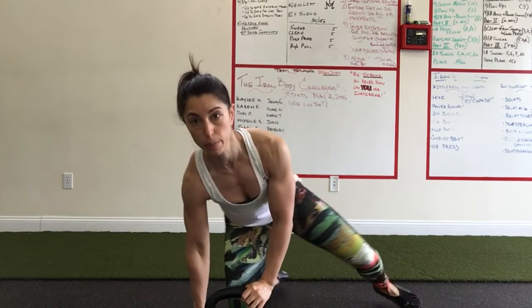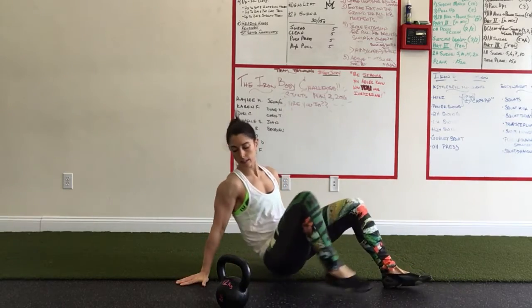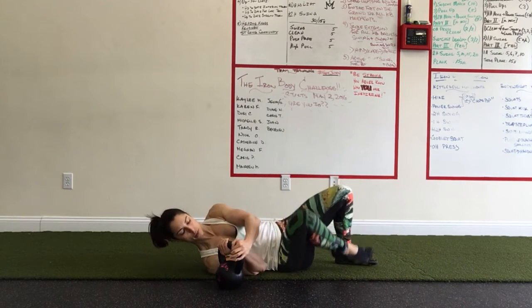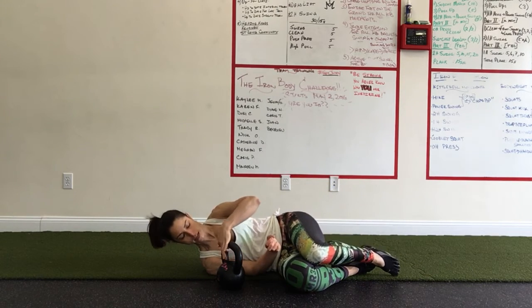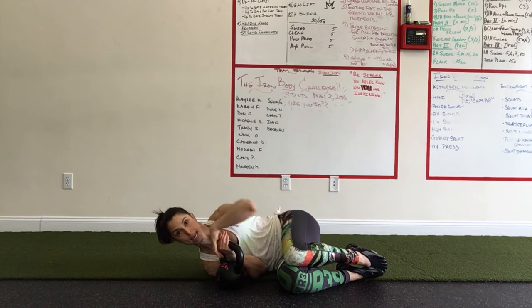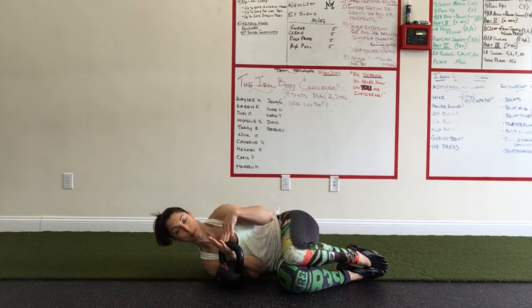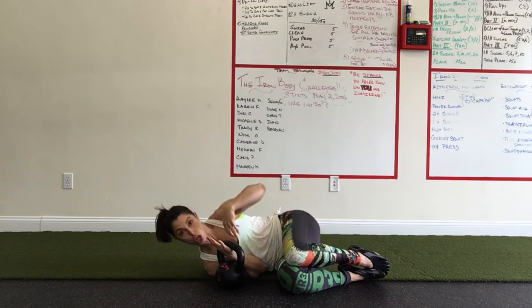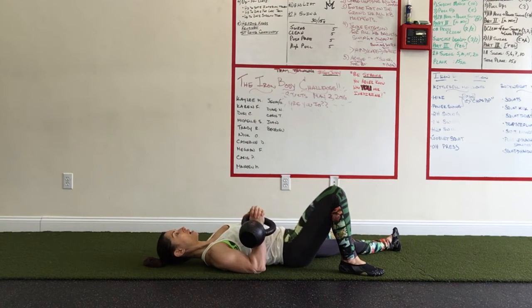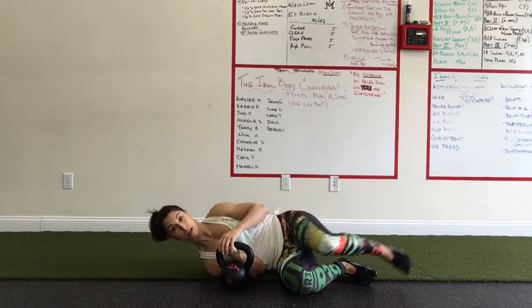When you go to pick it up off the floor, when you're on your side, you want to grab it by the corner that's closest to your shoulder and take the time to get the bell handle low on the heel of your hand before you pick it up with both hands.